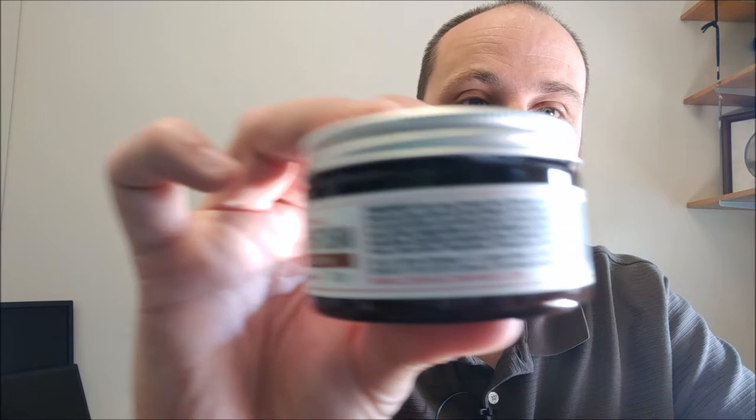I'll read you the ingredients. I'm reading off the website because I cannot read this tiny text here. Water, ethyl hexyl palmitate, ethyl alcohol, butylene glycol, glycerin, stearic acid, glyceryl stearate SE, glyceryl stearate, neoproma cacao tea butter. Okay, so now we're getting into something that sounds a little more natural.